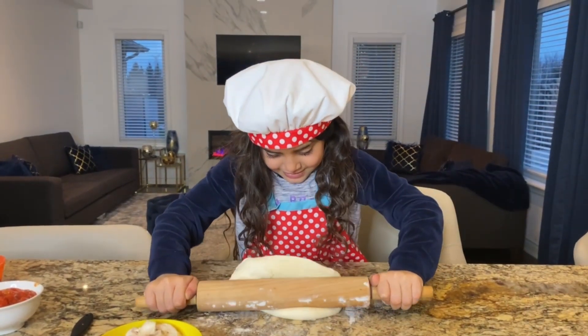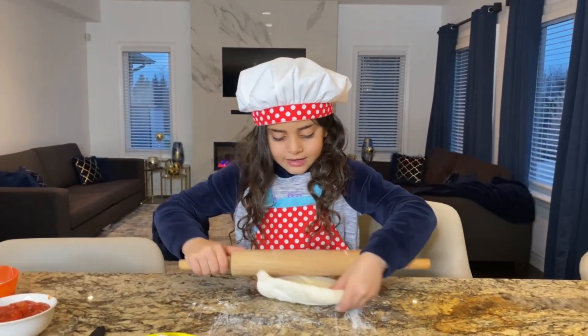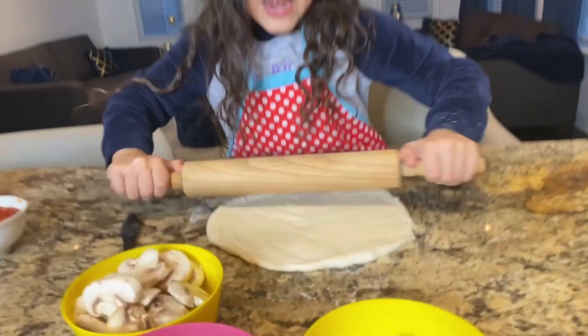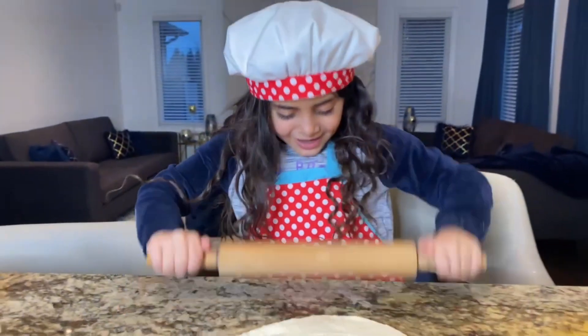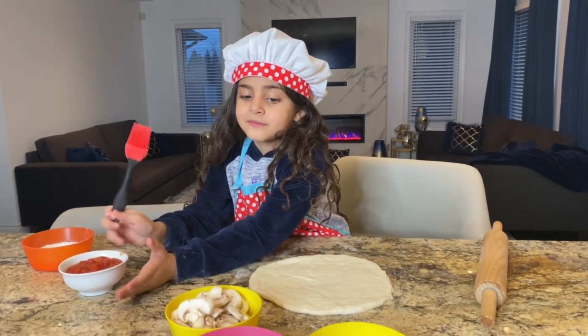Yeah! Good job! One more time, Sally! Okay! So we're almost done! Good job, Sally! And we are done! Perfect! Now we're gonna add the... Wait! Before we have to put it on the tray, remember? On the pizza tray! Thank you!